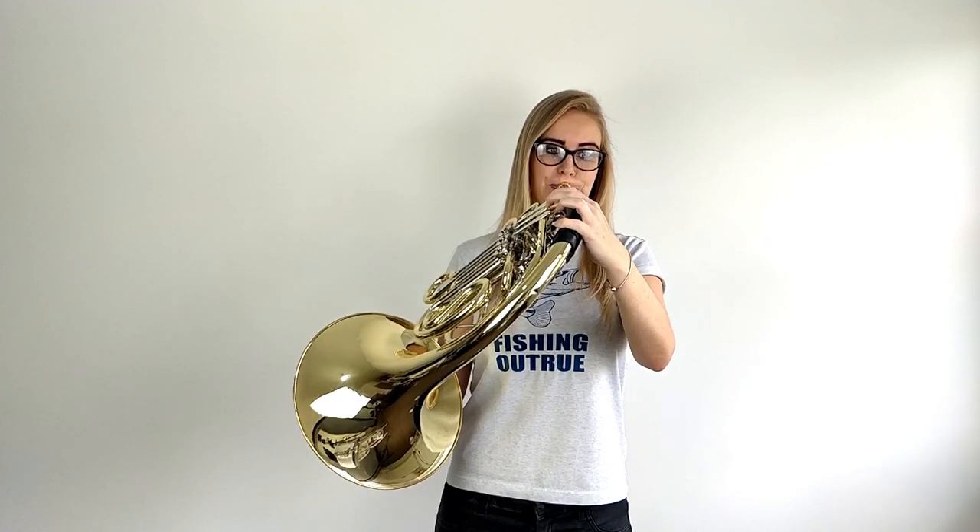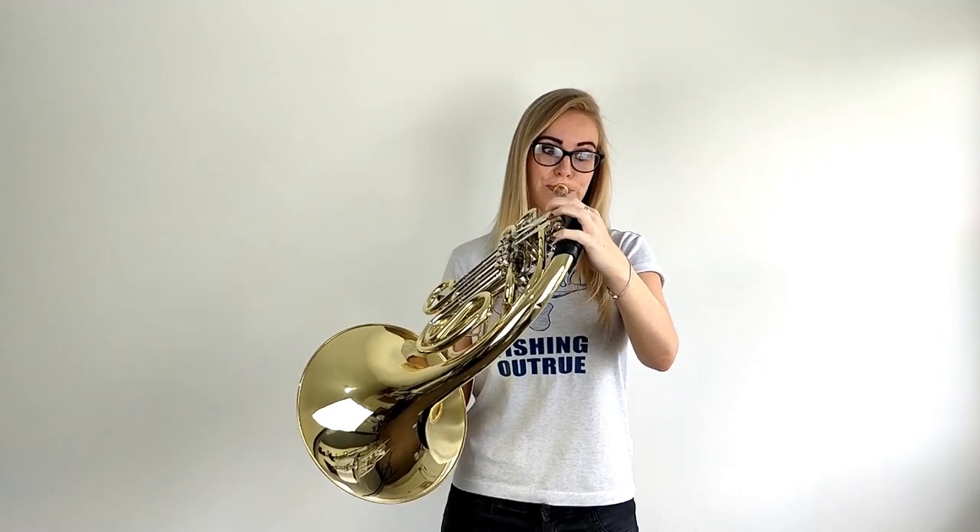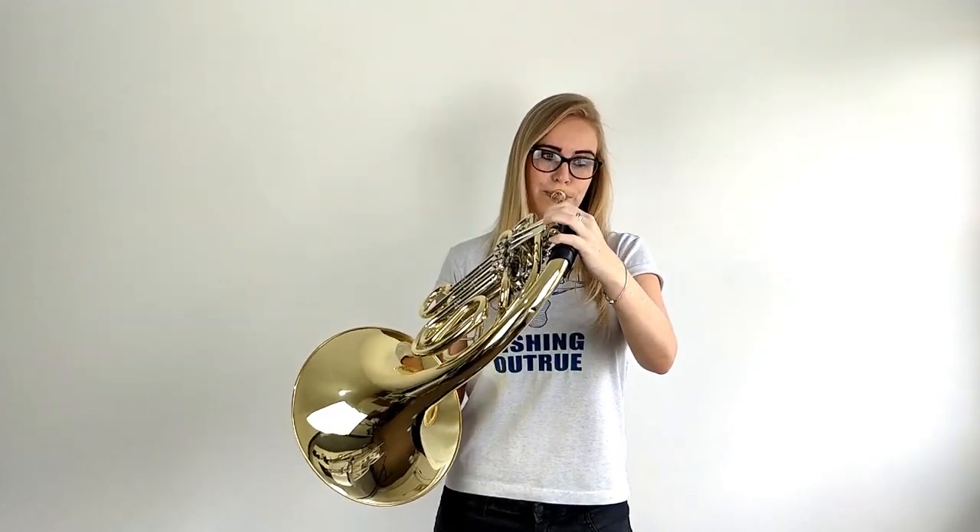Watch out for my Harry Potter special coming up where you'll need to tongue in order to play it. Thank you for watching this Brass Teacher video. I hope you found it super useful, and if you did make sure you give it a thumbs up. If you're a beginner or even intermediate and you're wanting to improve your technique, make sure you hit subscribe to stay up to date with all my horn videos. Check out my other beginner lessons if you're just starting out, and I'll see you next time!